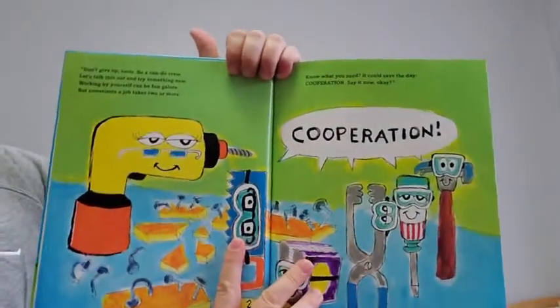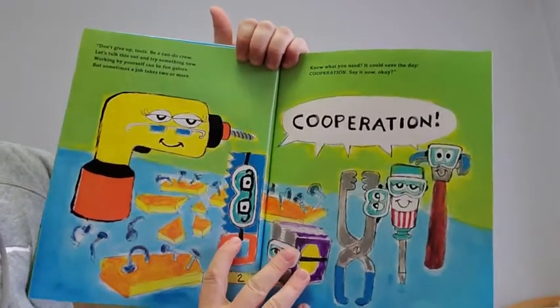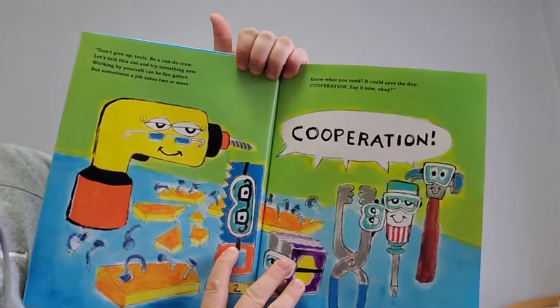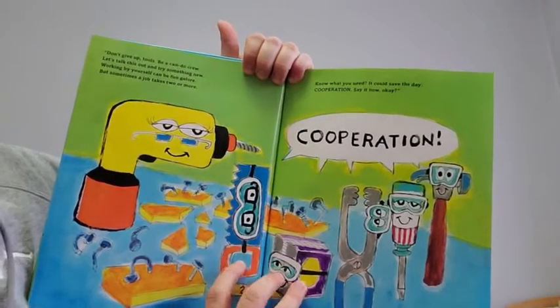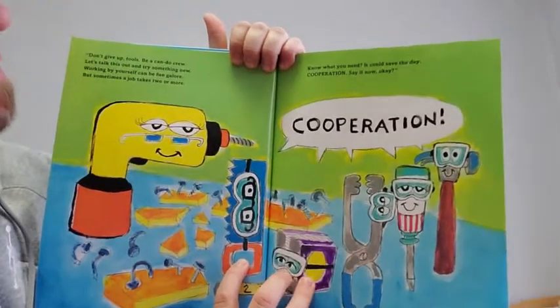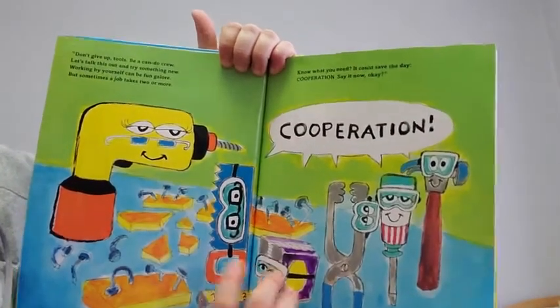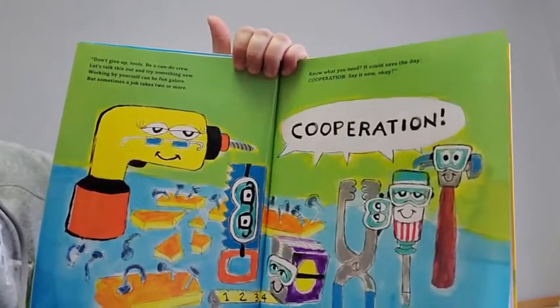Don't give up, tools. Be a can-do crew. Let's talk this out and try something new. Working by yourself can be fun galore, but sometimes a job takes two or more. Know what you need? It could save the day. Cooperation. Say it now. Okay?